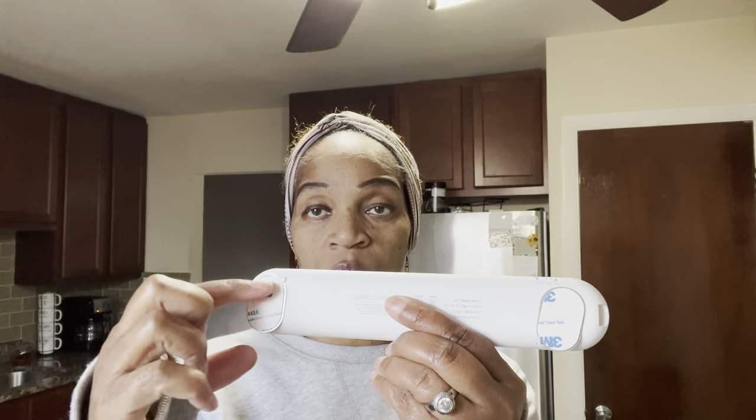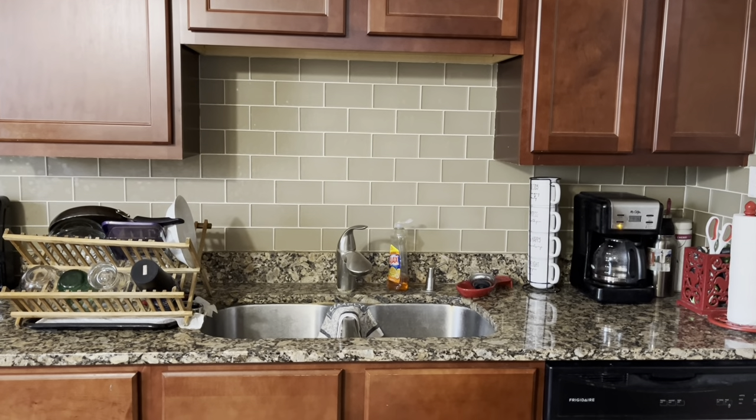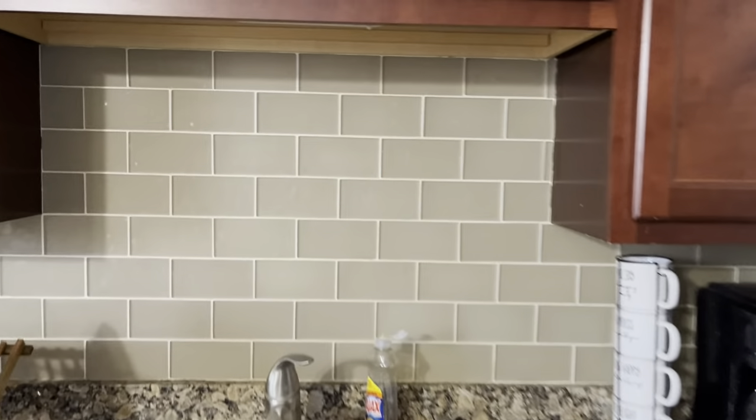It comes with little magnets — you get two of them — that go directly behind these two places right here. This sticks on just like this. There's a little sticky backing where you take off this part and place it wherever you want. So let's go ahead and place it in my bathroom, and I'll also show you how I have it set up underneath my kitchen area. Right now it's daytime, but as soon as I come close, the light comes on without me having to touch it.